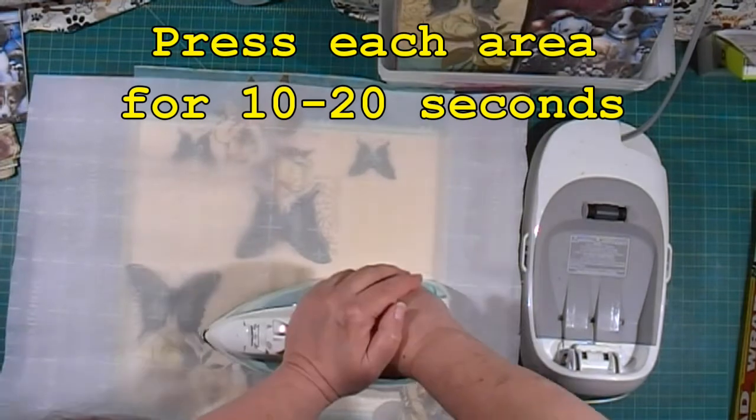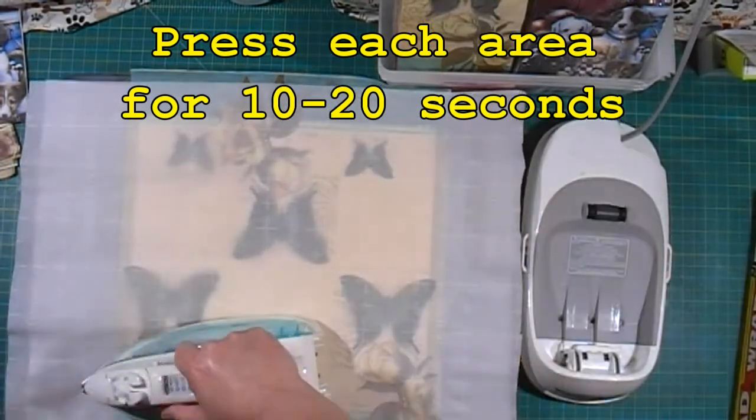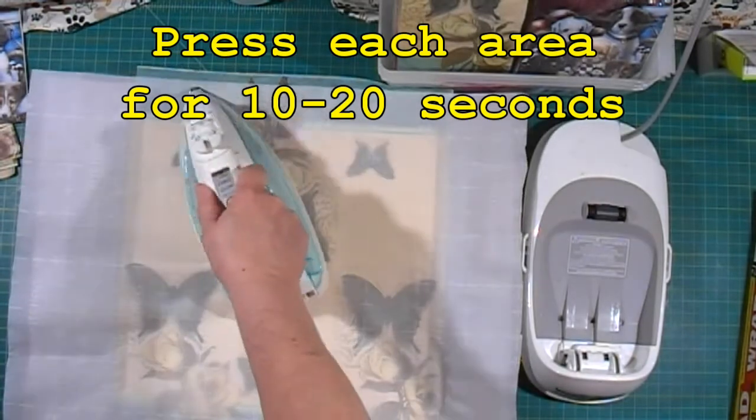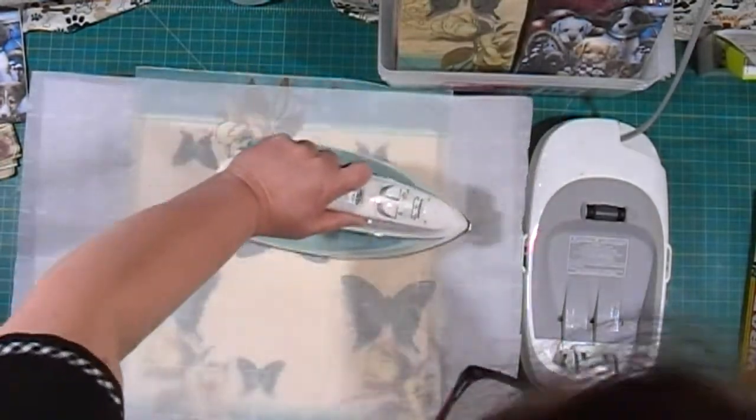You're going to be holding it down for several seconds on each position. I've actually sped up this part of the video, so you're going to be holding that iron down for a lot longer than shown here.